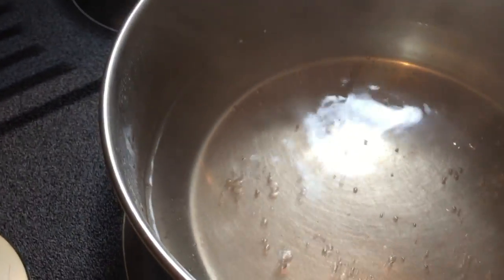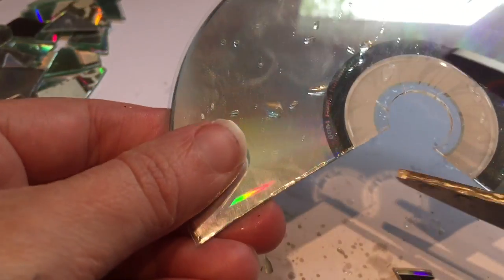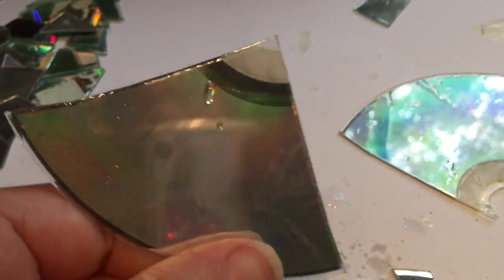I also found that certain CDs work way better than others, so just avoid those ones. Let's throw them in the water and leave them for a few minutes and see how they cut. Thank God this worked because I was really starting to get frustrated. The best way I found to work with your CDs is to cut like a pizza shape, throw your CD back in the water so it doesn't cool down too much, and then continue cutting that slice into smaller and smaller chunks.